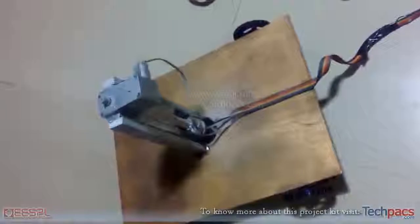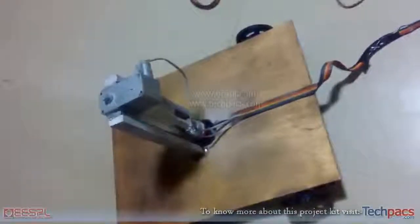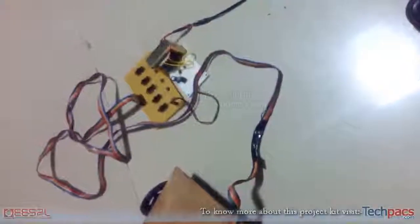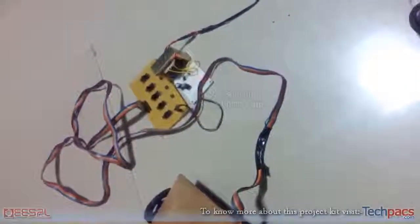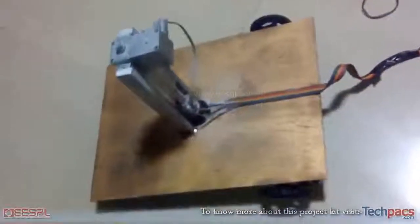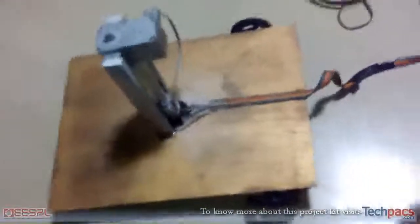This is a motorized vehicle driven by a power supply and a switching circuit. We have a switching circuit to drive this vehicle body or vehicle prototype. It is a motorized vehicle prototype — here is the base.